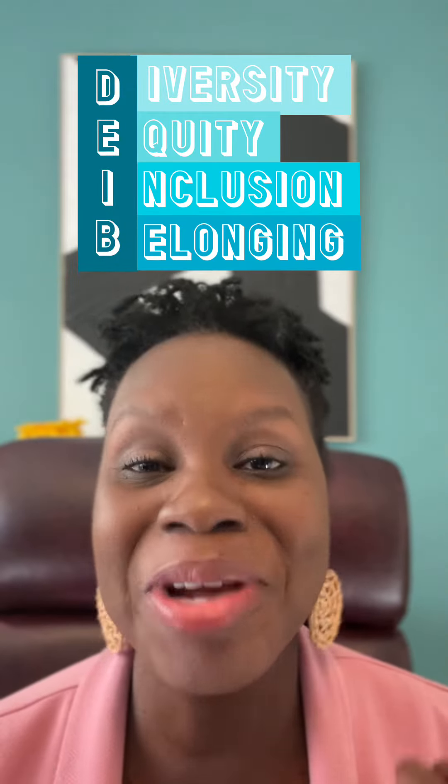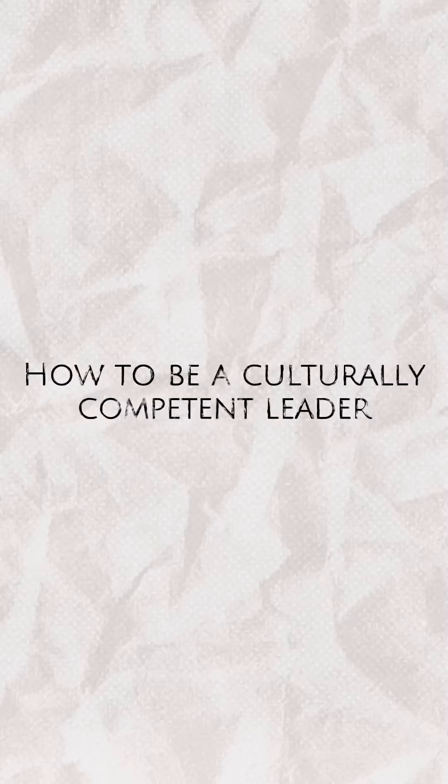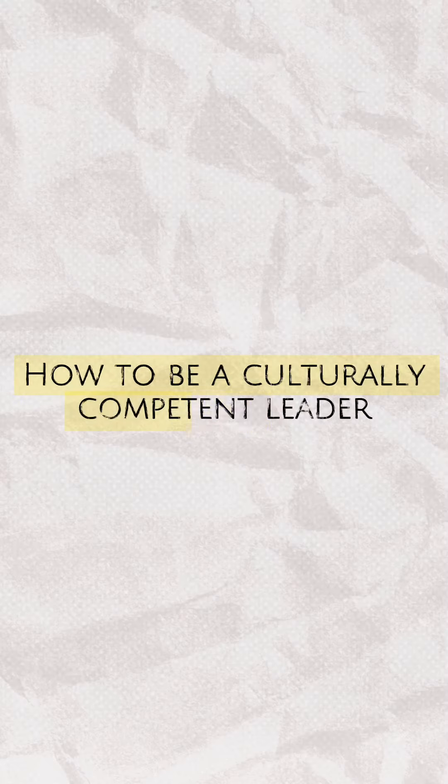Hi, I'm Jebba Edmonds, and are you ready to power up your leadership style in diversity, equity, and inclusion? I have created a self-paced, self-guided, four-week course, strictly curated for busy professionals like yourselves, titled How to Be a Culturally Competent Leader.